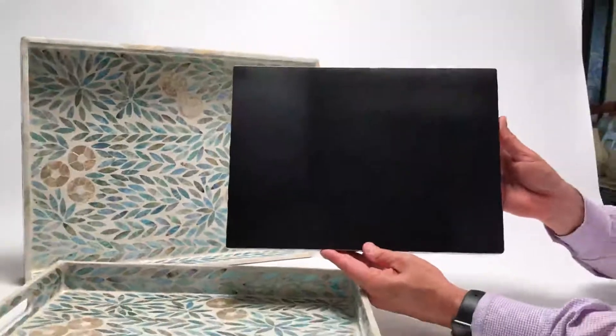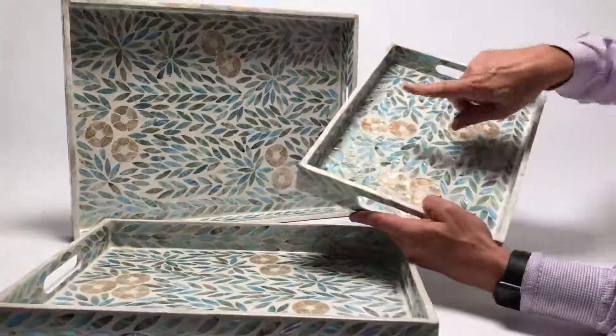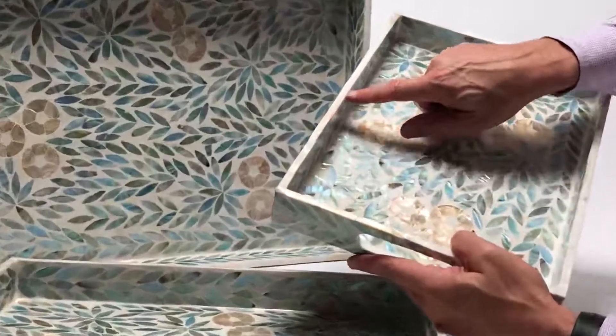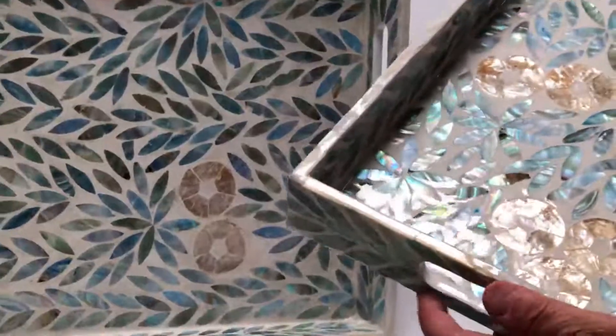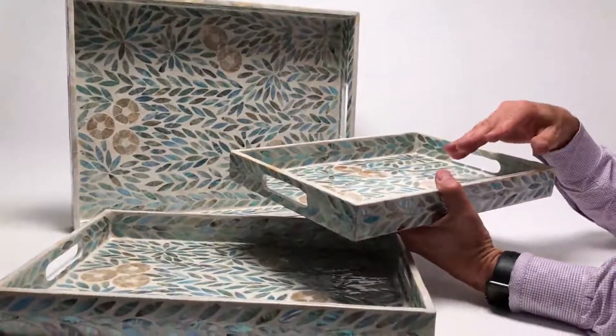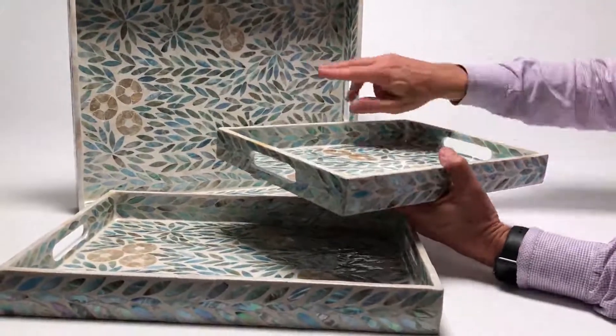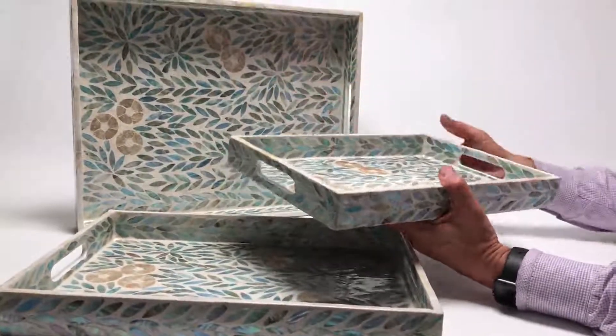So here these are trays and they're very simple in the bottom. They have a beautiful edge — I love this mother of pearl shell edge. Really makes it feel like a piece of jewelry, and yet they're functional and gorgeous, and the color palette is so refreshing on them. I love the floral pattern that they've created in this.